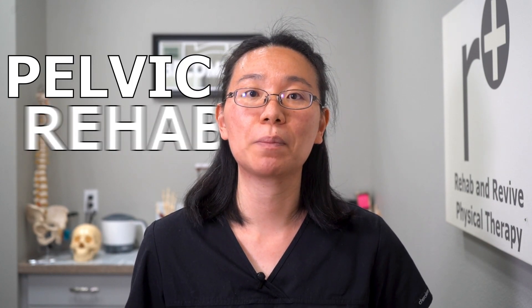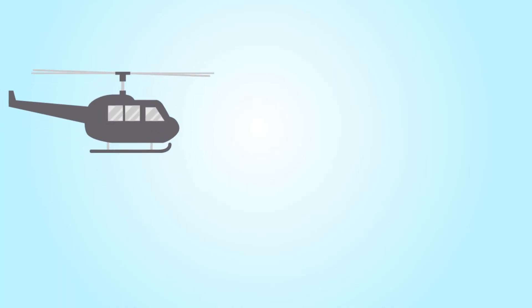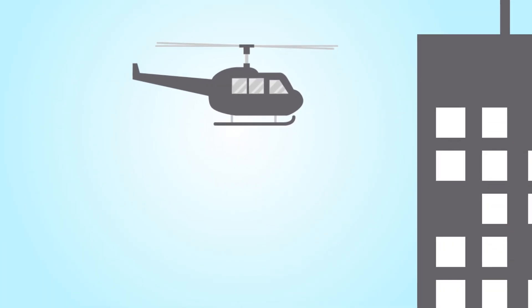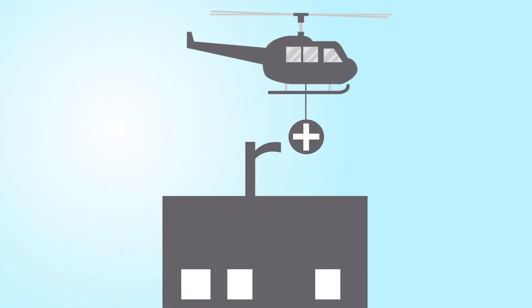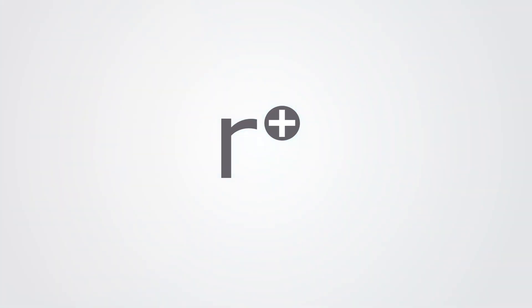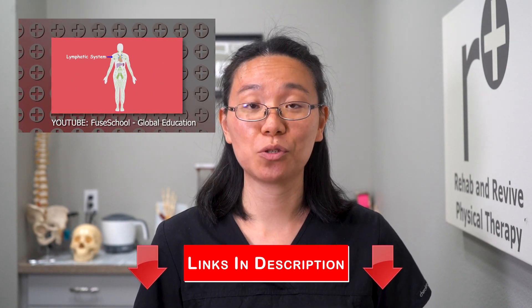Hi, I'm Dr. Yvonne Huang. I'm a PT at Rehab and Revive. I specialize in pelvic rehabilitation and lymphatic drainage. Today I'll be showing you dry brushing of your legs. We talked about the lymphatic system and lymphatic drainage in the prior video, so I'm just going to jump right into dry brushing of the legs.